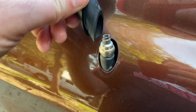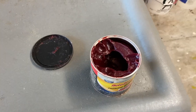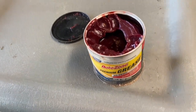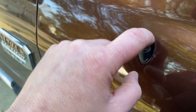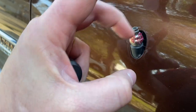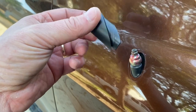Before I get started I'm gonna do something real quick — this may or may not be needed but I'm gonna do it anyways. I have some wheel bearing grease and I'm just gonna get a little bit of grease on my finger and put a thin layer right here.